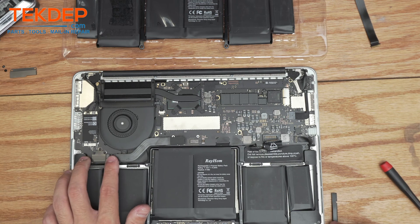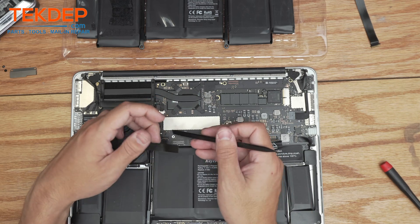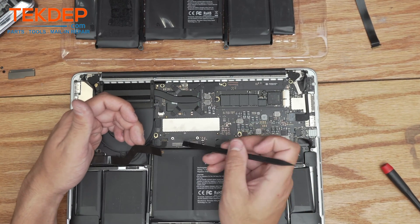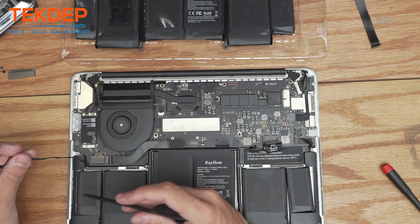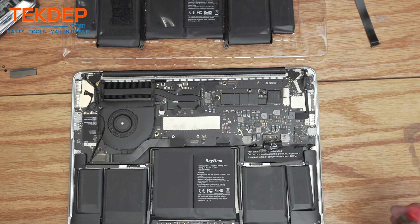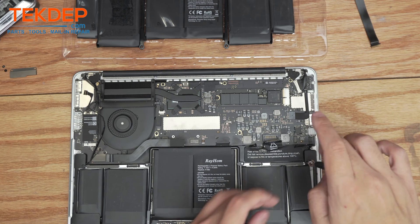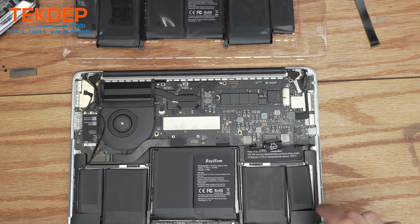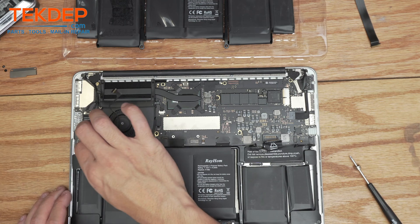You don't have to remove the IO board side — I'm going to leave it in. Underneath it is the left-hand speaker connection, which we're going to disconnect. This makes it easier to get the battery out. We'll also disconnect the right-hand speaker. Then we'll take the T5 screwdriver again and remove the three screws on each speaker. Since this battery was already replaced previously, it looks like they didn't put one screw back in, so we'll skip that missing screw.